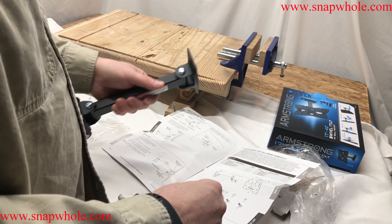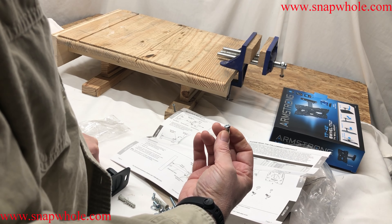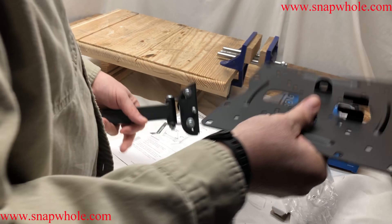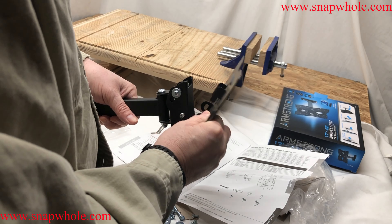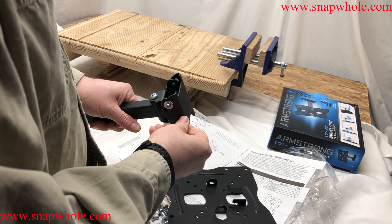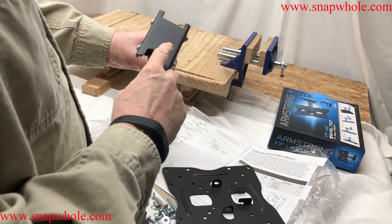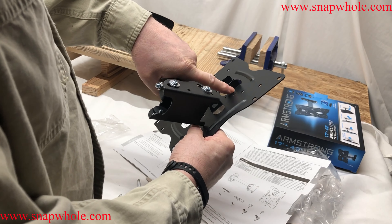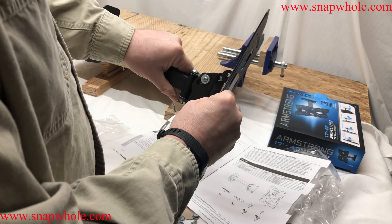You'll never have a problem as long as you hit the stud. They give you a bunch of different size screws for different TVs, so you'll have to check your TV. There is a top and a bottom — the square side is top, and that's where you put these hooks on to try to stabilize it.